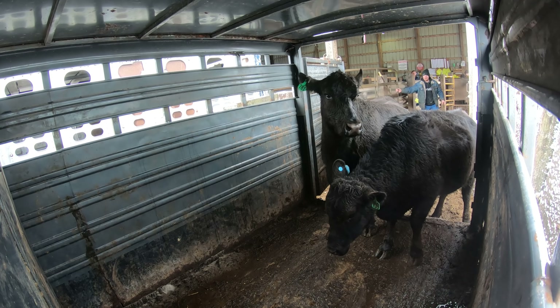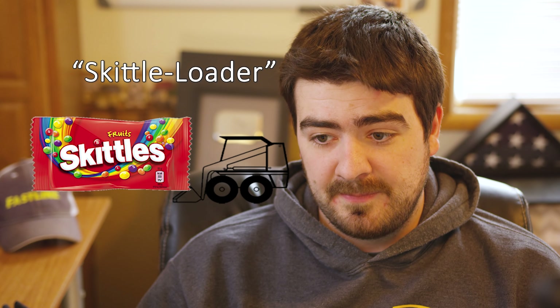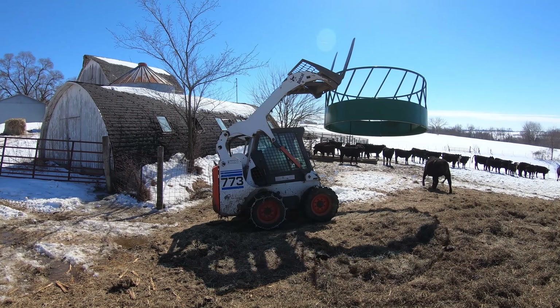Today we're going to do something a little bit different. As many of you know, I just made a recent cattle purchase and I needed a new skid loader. The reason being is because we've just got one skid loader on the farm and that Bobcat 773 typically stays at the main farm. However, with my recent purchase of cattle, we've pretty much been having to come out here every single day to feed cows. Over time, that's going to wear down on your fuel and your tires as well.